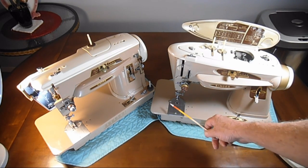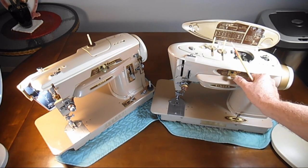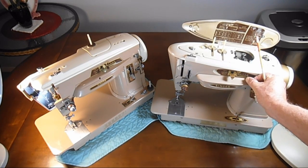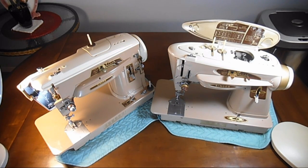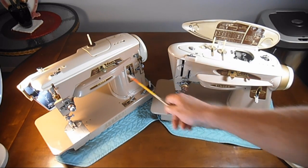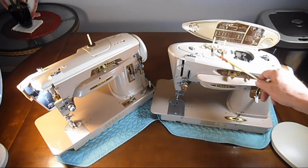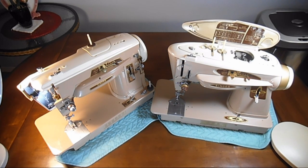Both of the machines have a zigzag width that goes from one — straight stitch — up to the width of five. That maximum width is about three-sixteenths of an inch, and you can see the mechanisms on both machines are very similar, and most of the controls inside for those mechanisms are very similar.